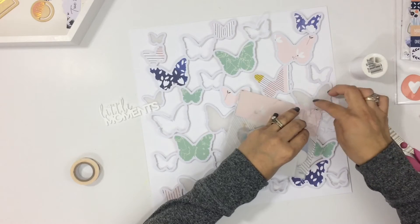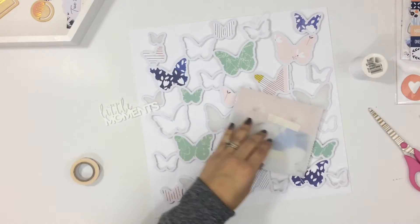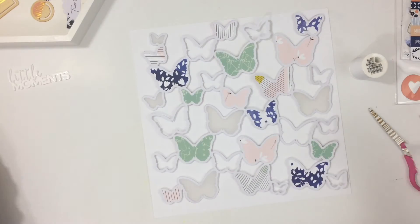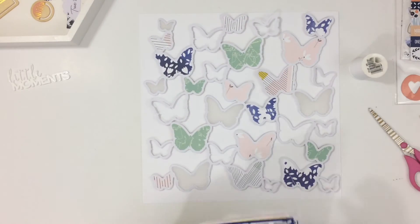I'm also going to add some white thread to the top and bottom corner of my photo. I just like the way that it looks peeking out. And then I'm going to adhere my photo down.